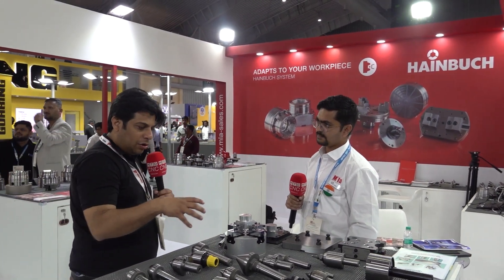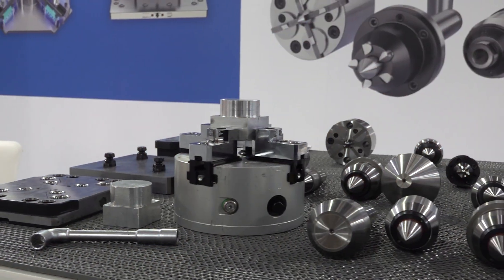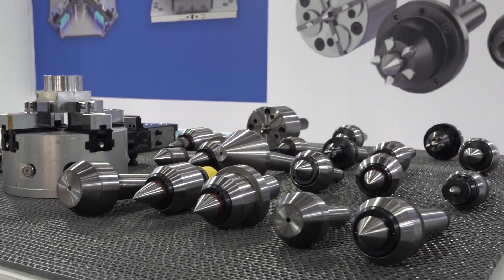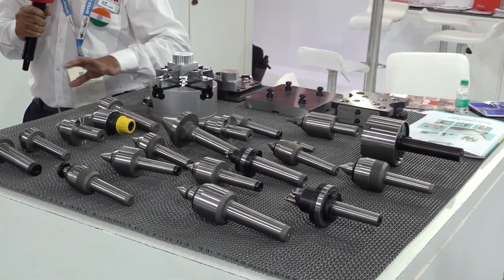I would like to know what kind of products are displayed here. This is Bruckner brand, right? So Bruckner makes precision centres in 1 micron, 3 microns, and 5 micron accuracy levels for turning centres, for grinding machines, and for gear hopping machines — for any applications in the automobile industries. They make precise centres.